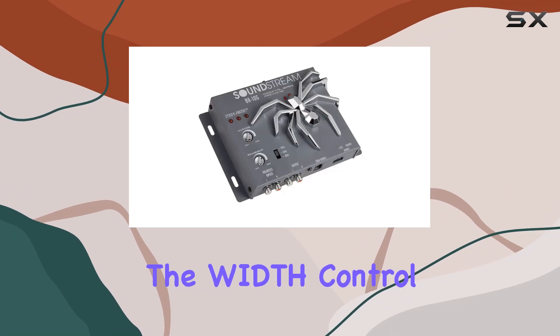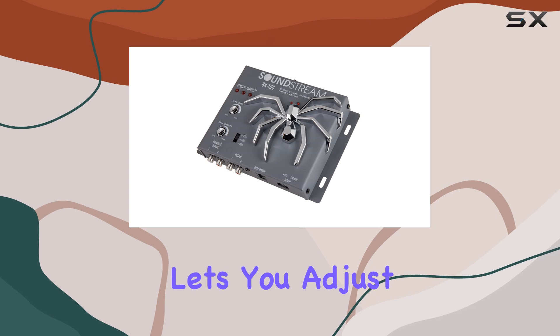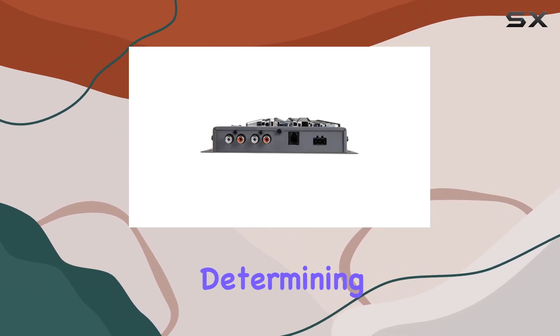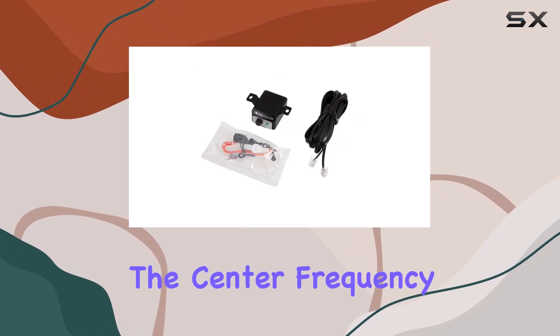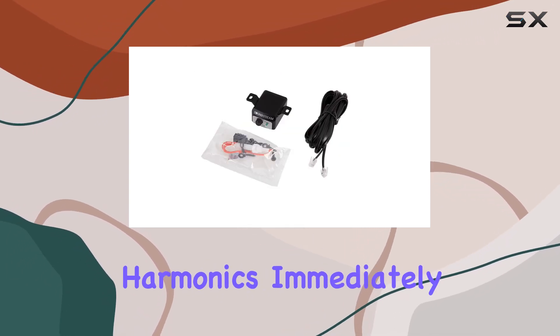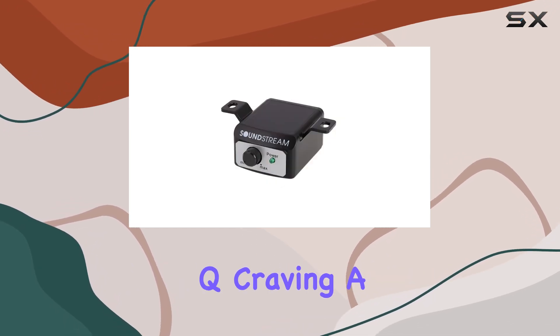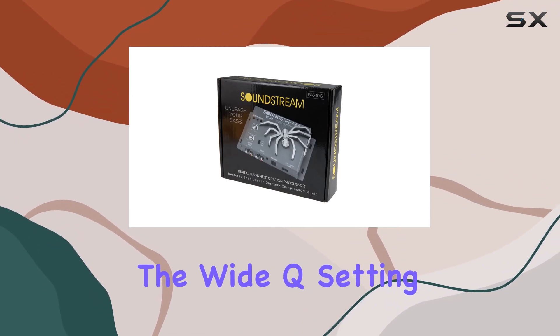But wait, there's more. The width control is where things get interesting. This nifty tool lets you adjust the bandwidth range, or Q, essentially determining how focused or spread out the boosted frequencies will be around the center frequency. Want to hone in on those harmonics immediately surrounding the center frequency? Opt for a narrow Q. Craving a more expansive soundstage with harmonics all around? Go for the wide Q setting.